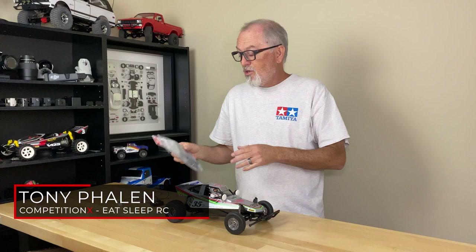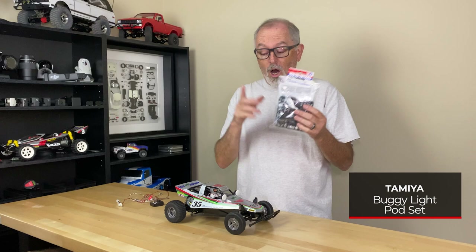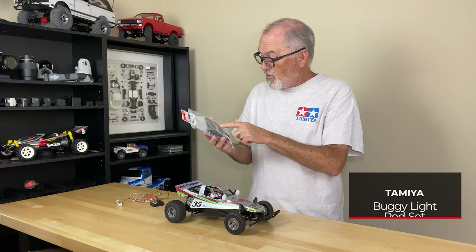Hey everyone, Tony Fanon here with Competition X. Today we're going to be showing you how to install the buggy light pod set for LEDs from Tamiya onto our Tamiya Grasshopper.